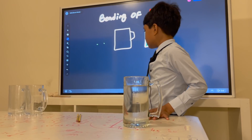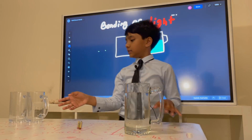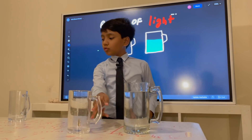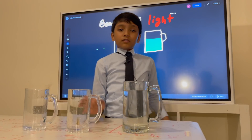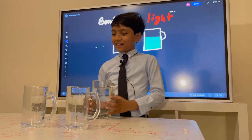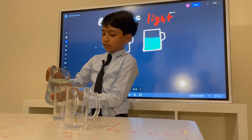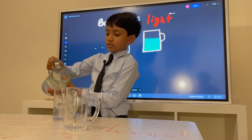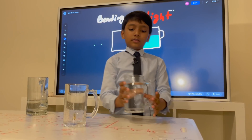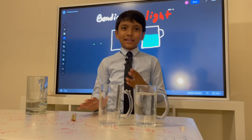Right. So now we have our diagram over here, which says that the left one should be left empty, and the right one should be full of water. So let's pour this. And here are our jugs.